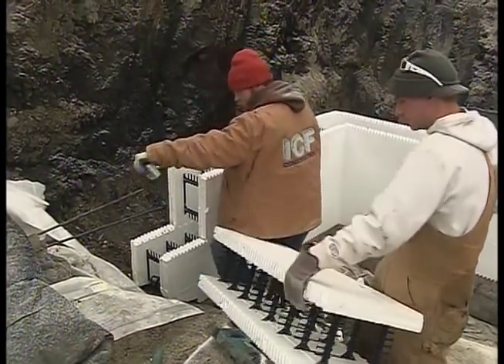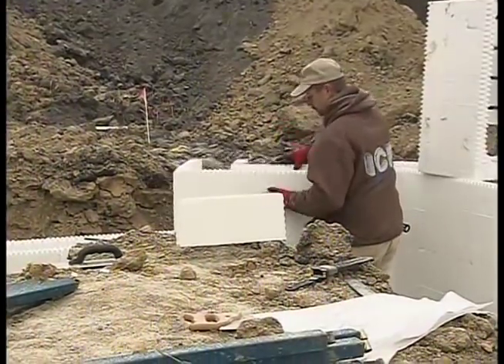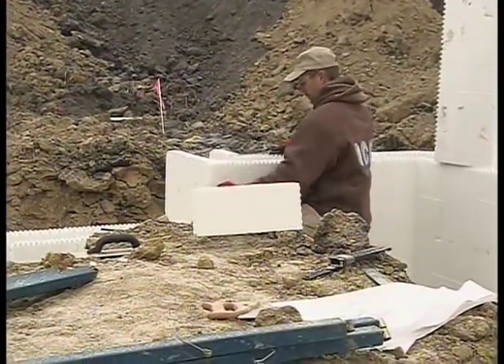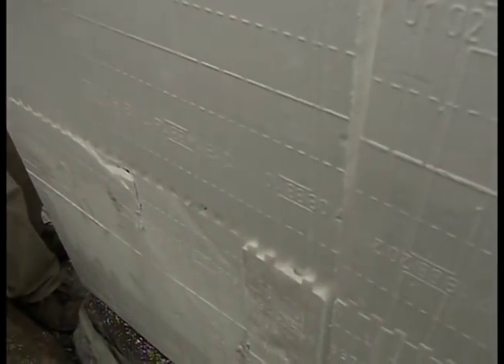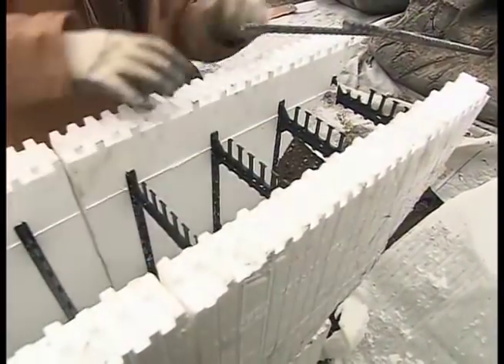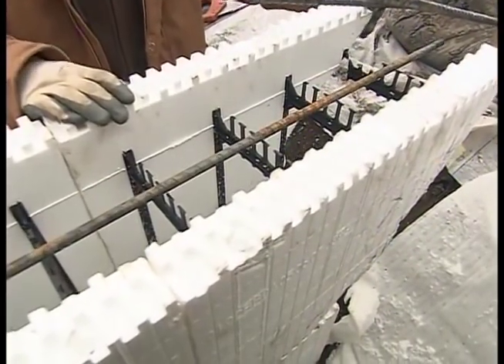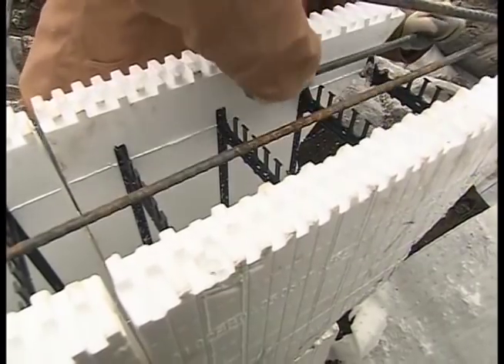Our blocks are a standard 48 inches long and 18 inches in height. You lay them out, start stacking them together, put your rebar in place, and then you'll be ready to pour very shortly. Someone might think they could do that themselves — but the more difficult aspect is getting the rebar in there, getting it all tied up so you have that internal strength when the concrete's poured. And then the bracing is probably where the real expertise comes in.